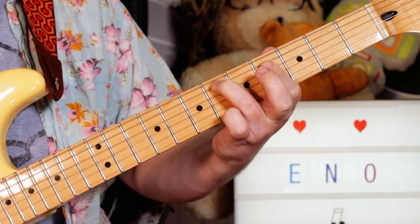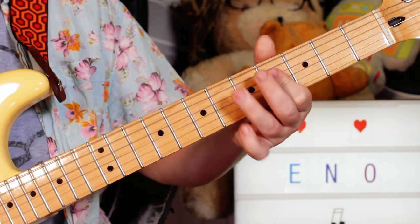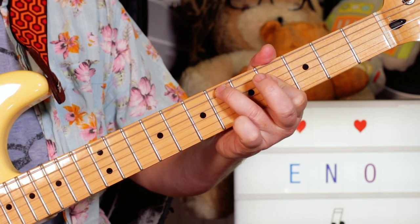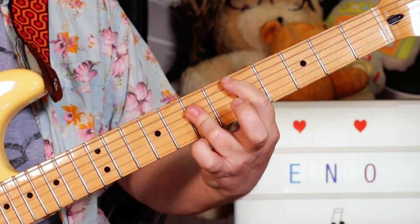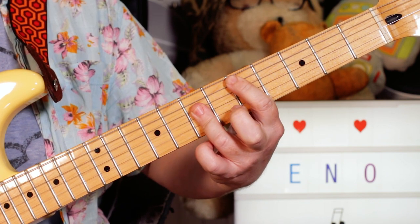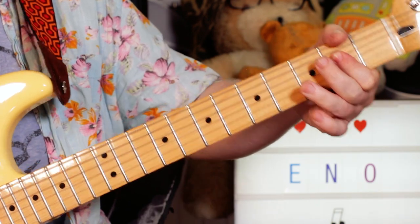Then you get into an E, then a B over D sharp — so I've got 6 on the A string and then 4, 4, 4 on the D, G and B strings. Then a D chord, to an A chord which you can play here or open, it's up to you.